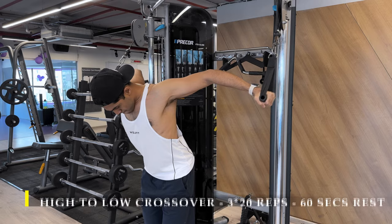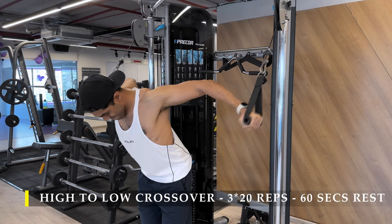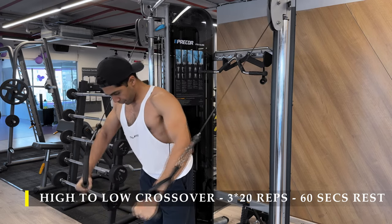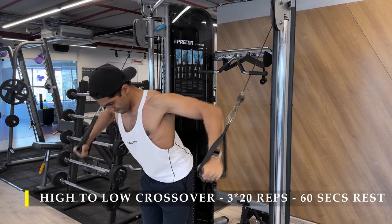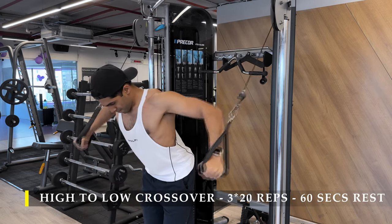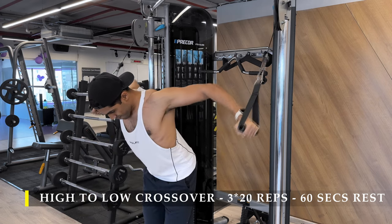Cables feel a lot more comfortable in terms of pushing and I also get a lot more connection with my muscle and good blood flow. We're going to start with high to low crossovers, three sets of 20 repetitions, with up to 60 seconds break depending on how quickly you recover from the immediate fatigue.